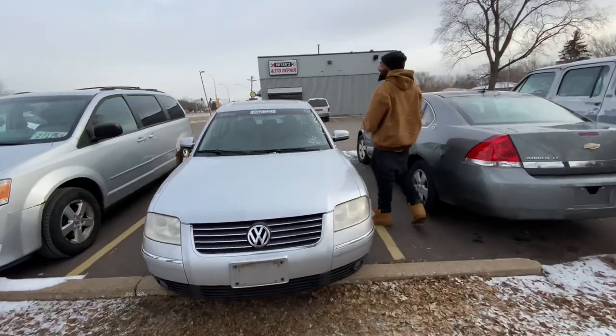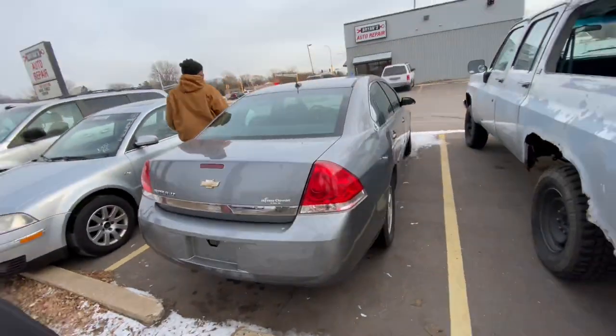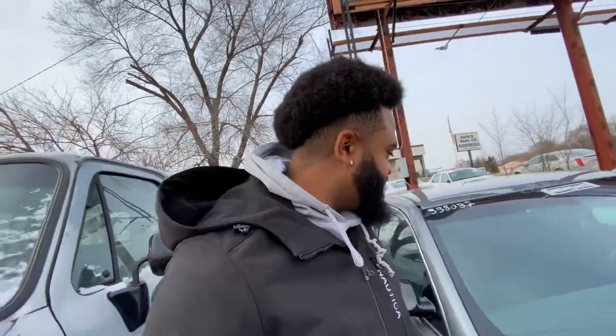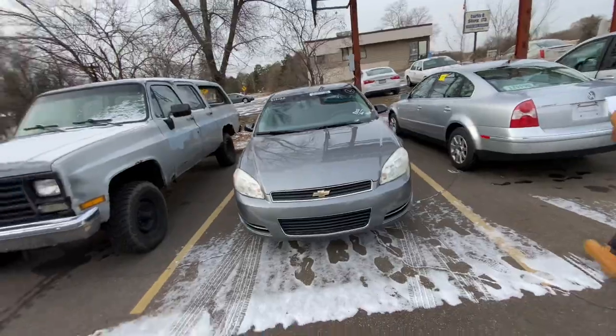What year is this? 2002? Nah — '06. '06 Chevy Impala. You left your Newports in there. But yeah, we're at Bryant's.